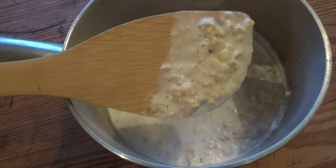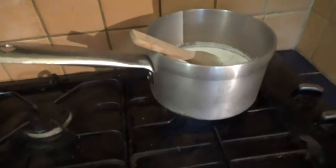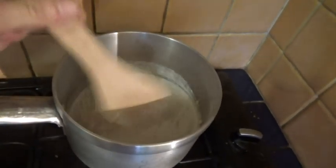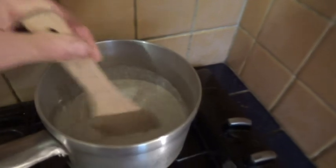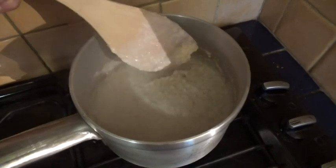The next morning, the oats have taken in some of the milk and are nice and soft. Then I cook them over a low flame, stirring constantly. Tim's commented millions of times on my burnt pots, so I try to be careful. After a few minutes, the mixture thickens and bubbles start to rise.